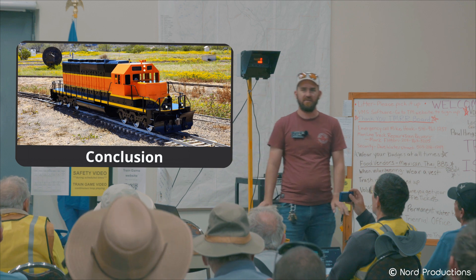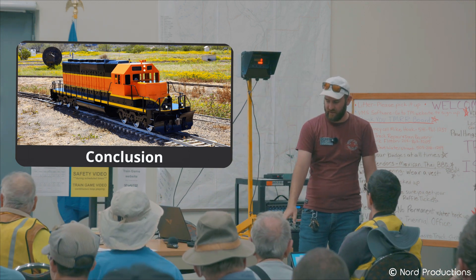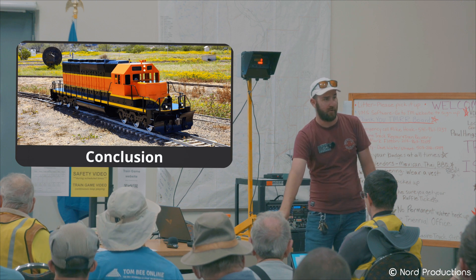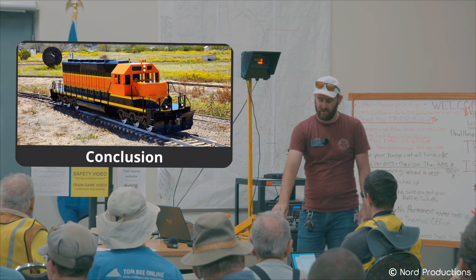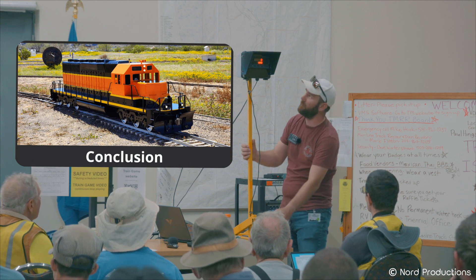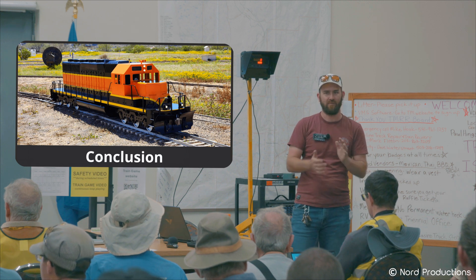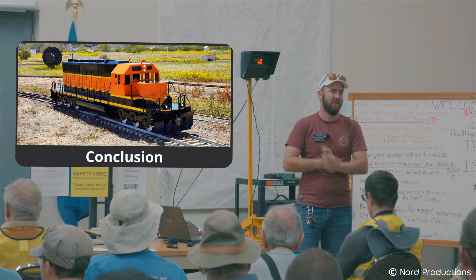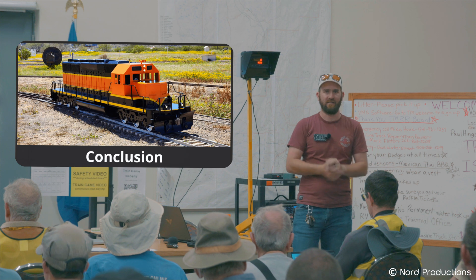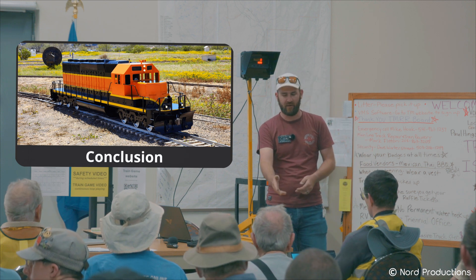This device is basically just a load cell attached to a stop and a coupler, so you can put your train up against it, couple to it, and pull or push against it to read a number. Please do not slam against it — try to pull up gently and then push. No rocking back and forth or trying to see how much you can push, because I can't guarantee it won't break the cell, the coupler, or the stand.